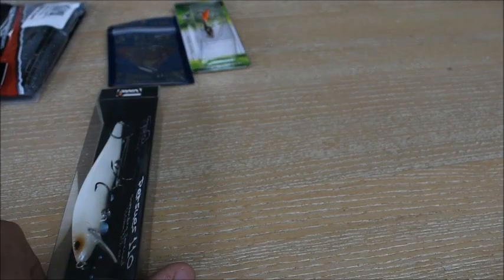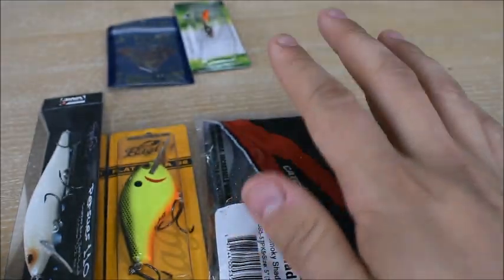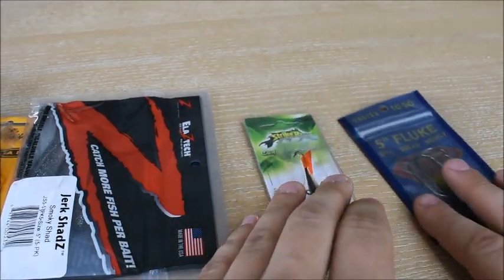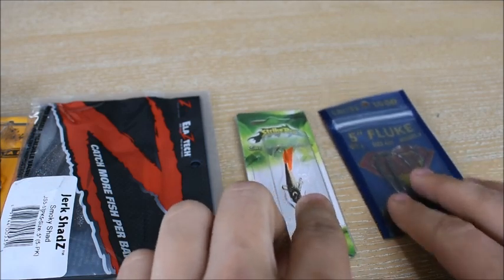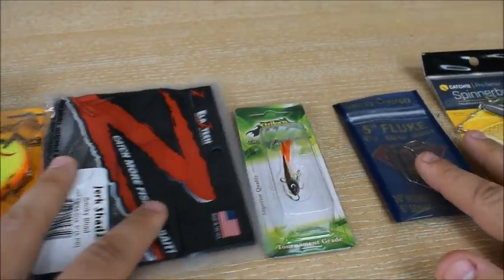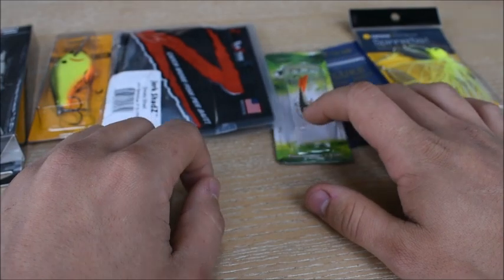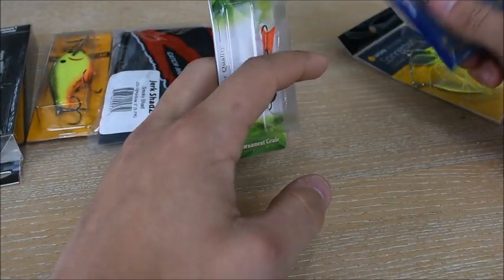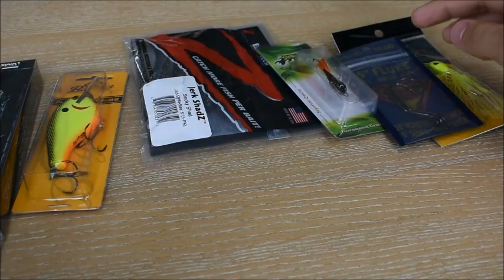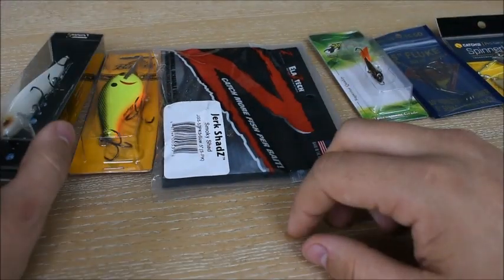So my final ranking: number one is the jerk bait, number two is the square bill, number three the Z-Tech flukes, pretty close call between those and the hooks, then the Strike Pro, then the penetration hooks. That's one through six. I hope you guys enjoyed the up-close view — quick review, I hope it was interesting and gave you enough information. If you want to see any reviews on these specific baits, let me know in the comments below.